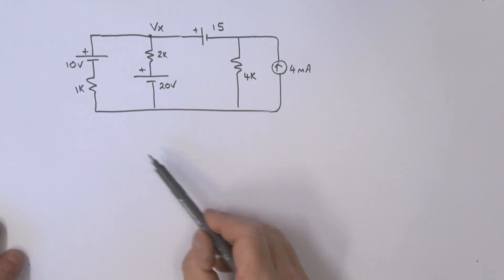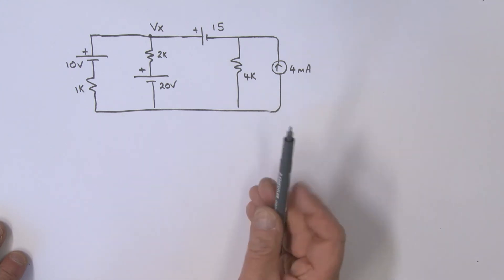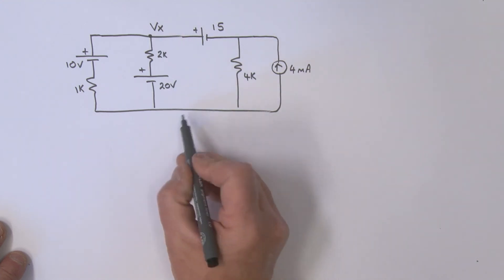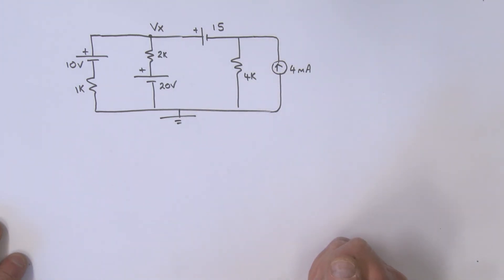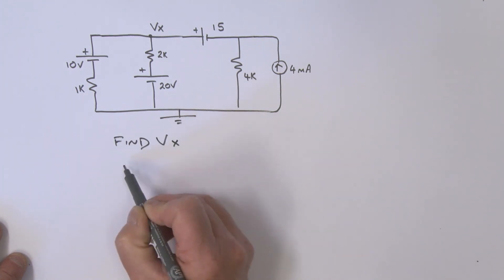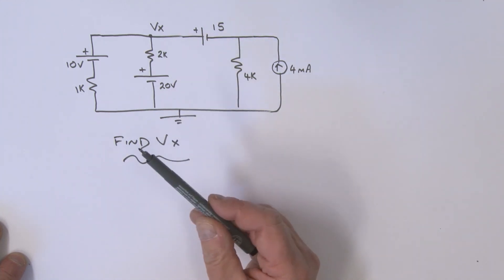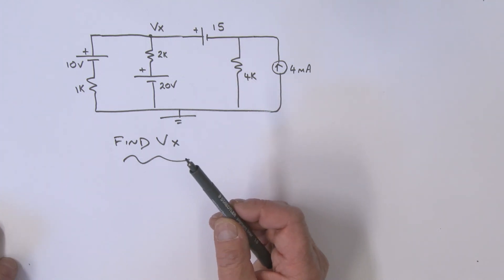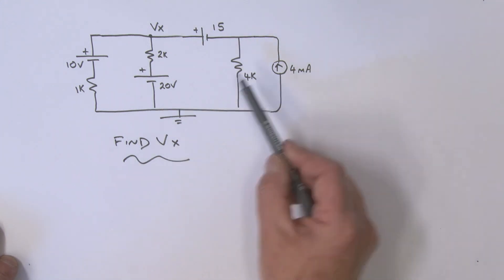Now have a look at this problem. I'd like you to find the voltage Vbx with respect to the reference point, using superposition — one source acting at a time, zeroing the others. Give this a go, and when you're ready, come back and we'll work through it together.